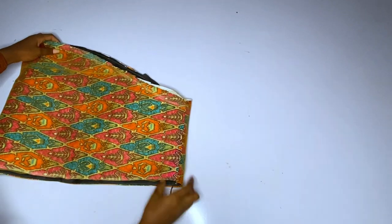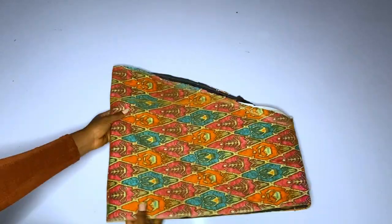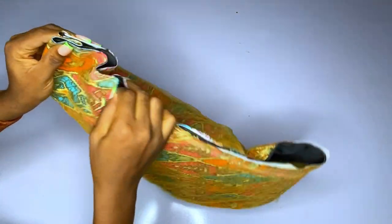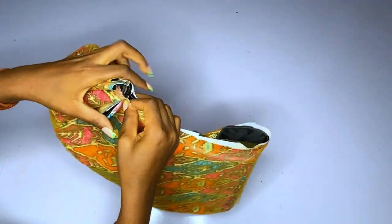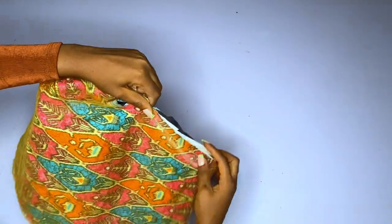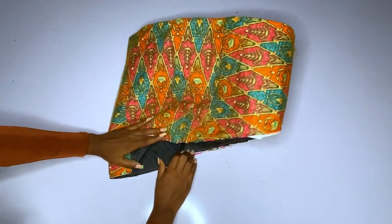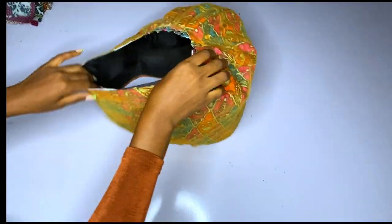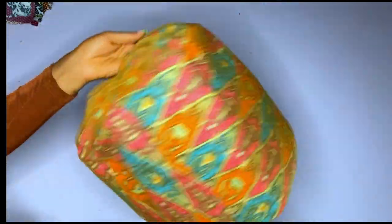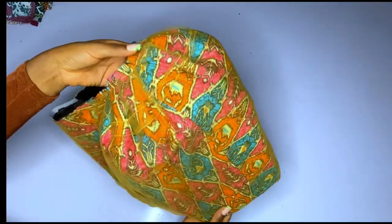I'm done joining the lining and main fabric together. The next thing we are going to do is gather our sleeve to get the puffy effect — just go ahead and gather the sleeve on your sewing machine. At the end of the day, this is what we have. The sleeve is very beautiful — you can see why I used 20 inches; 20 inches is very perfect for this sleeve.